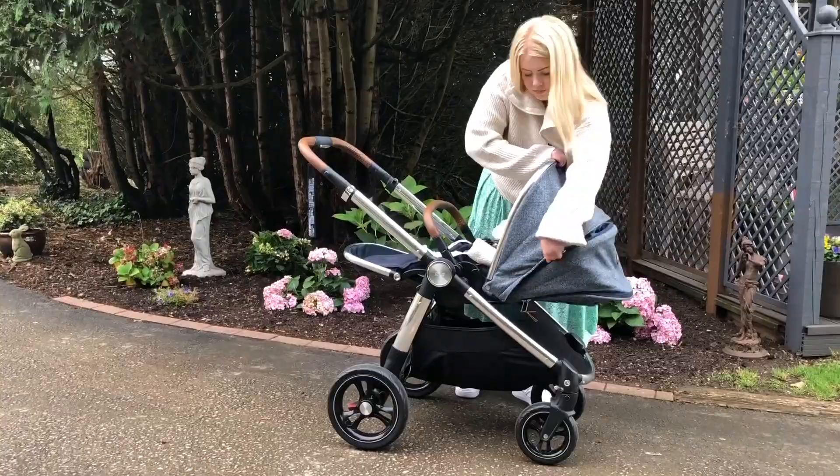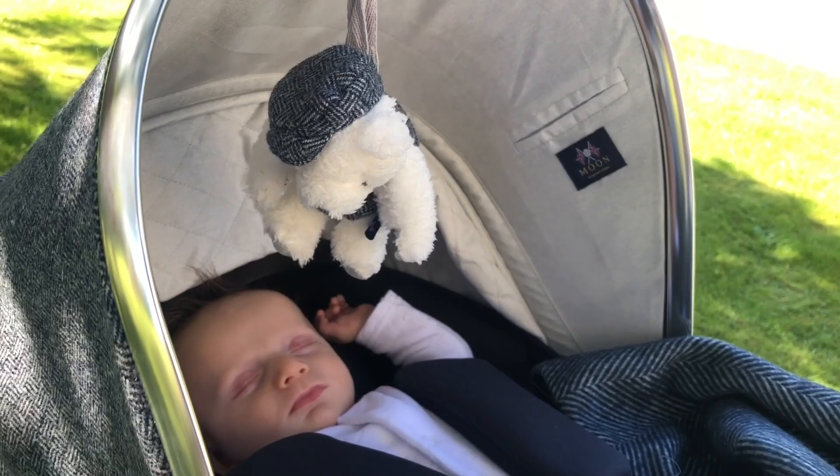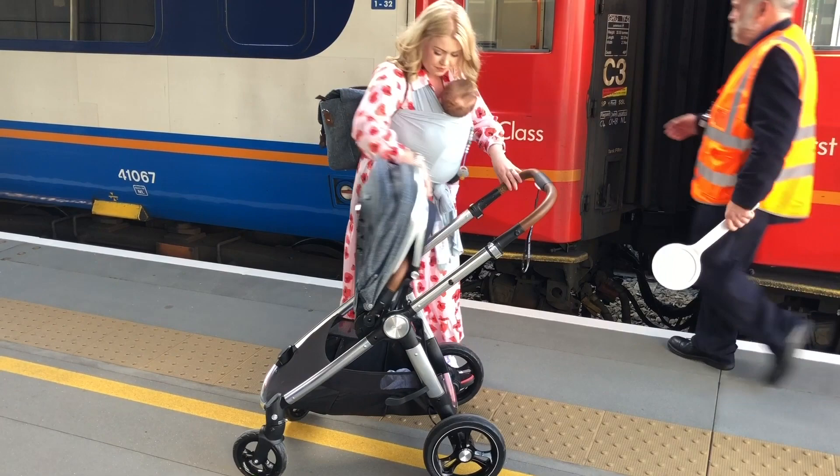As well as being extendable, this hood has a peekaboo window which is perfect for when your baby's napping and you don't want to disturb them, or just want to check on them if you've got them world facing. I love this because when I switched the girls from parent facing to world facing it felt like a massive thing, but with this it's so easy to just have a little peek on them.